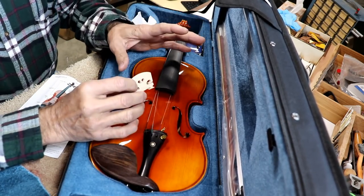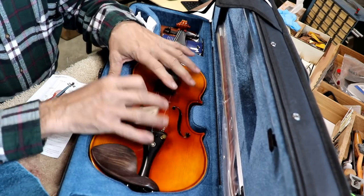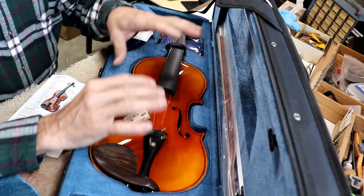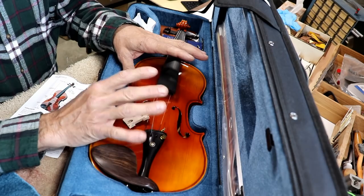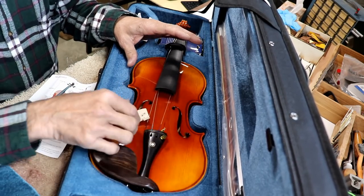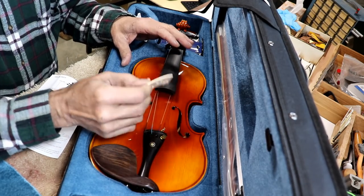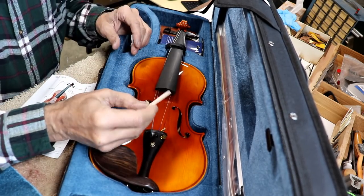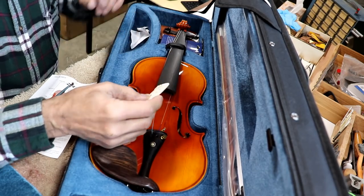The thing about violins is that if they're set up perfectly, they're just ready to fall apart — because everything is held in by friction. This bridge is held there by string tension, and that's it. So with that in mind, a little stouter bridge for children might be the way to go.